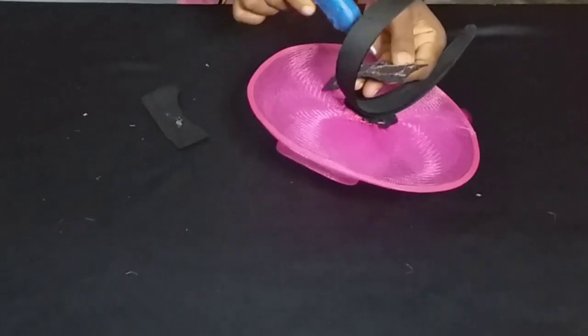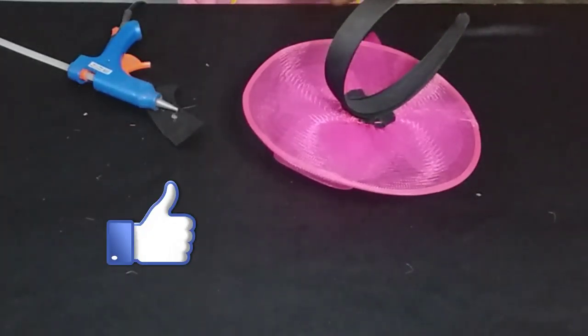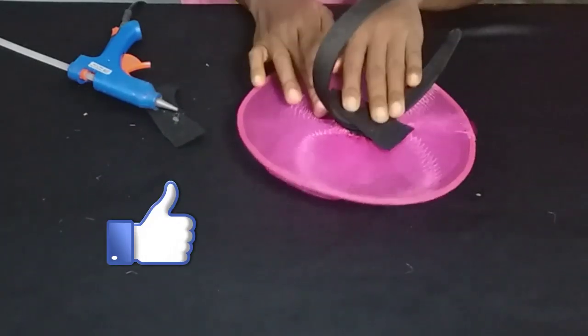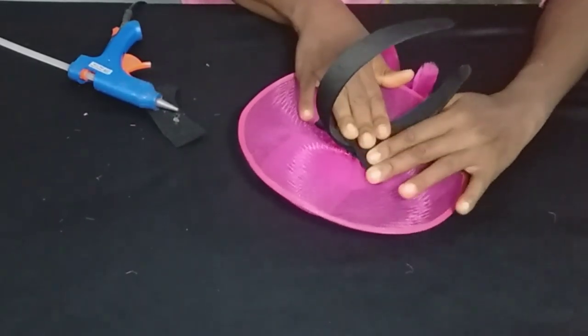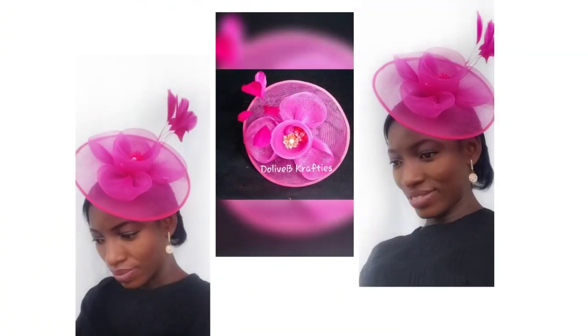I have attached my Alice band and we have come to the end of today's video. If you find this tutorial helpful, please give this video a thumbs up, comment, and share this video as well. I'll see you in my next video — thank you so much, bye!